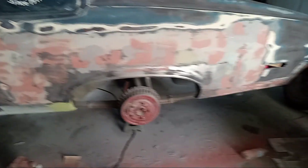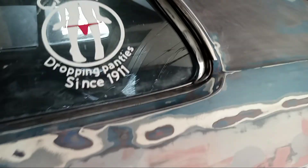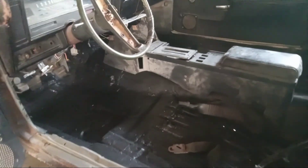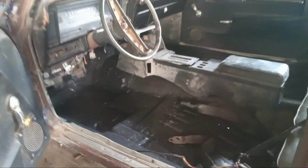Getting this quarter panel done. Here we go guys — I did the floor and stuff, both sides. I don't know if you guys can see that well over there because of the light, but there was a big gaping hole underneath the pedals, and no more.